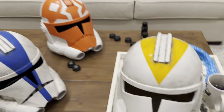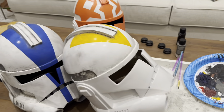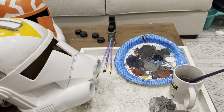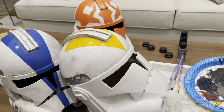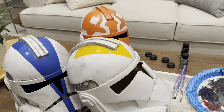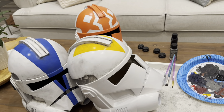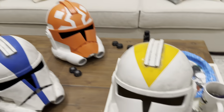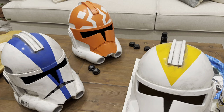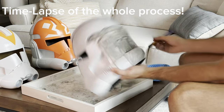That's more or less how you weather helmets the cheap and easy way using paper towels, old brushes, acrylic paints, and water. Thanks for watching, guys — hope you were able to learn a little bit. If you have any questions, feel free to ask. If you like content like this, please like and subscribe. I'll be trying to get out more videos on smoothing, masking, taping, and all that stuff so I can show you guys how I do everything. It's a lot of fun — it's a great hobby, highly recommend it. If you're a Star Wars fan like me, it's the most satisfying thing in the world to make your own clone trooper helmet or stormtrooper helmet. Thanks guys for watching and hope you have a good day.